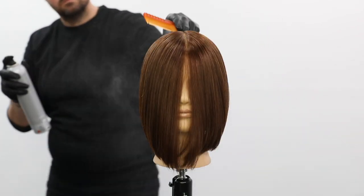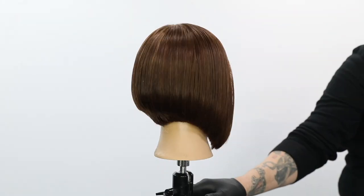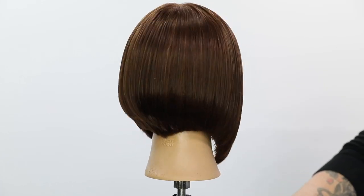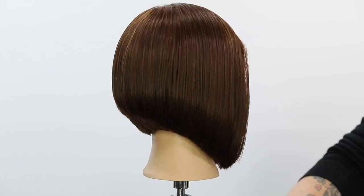I finish it off with the Joico Joy Mist medium hold hairspray — this is their number six hold level. You can see here's the end result: a nice, consistent triangular graduation. Hope you guys liked this — let me know in the comments if you have any questions. There you go.